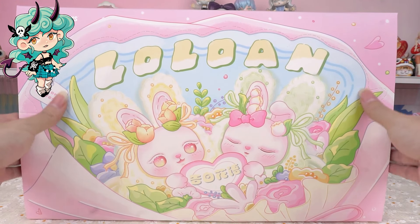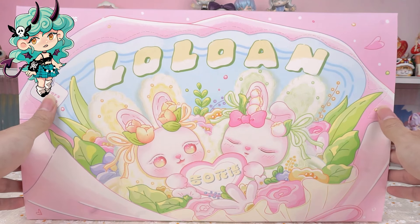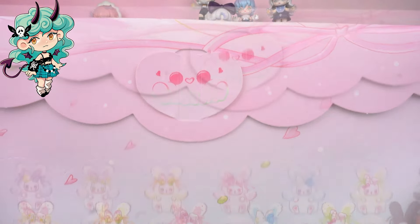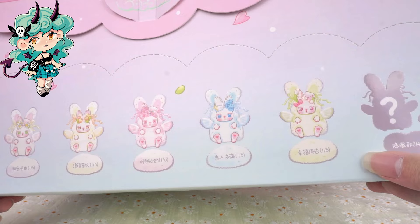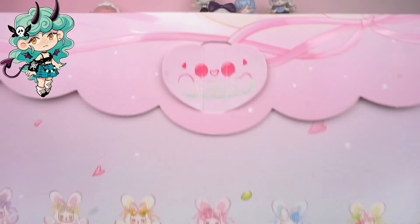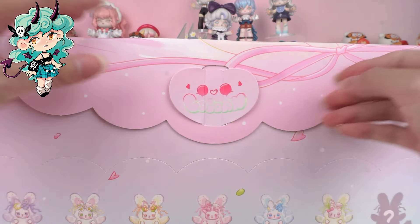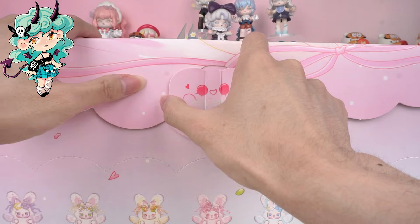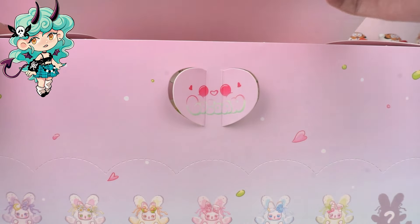As you can see, here is the cover of the box. The packaging is a sweet shade of pink. We can see that there are six regular styles and one hidden style on the side. The switch is designed in the shape of a heart, which is very unique. I can't wait to find out what surprises are waiting for us inside.